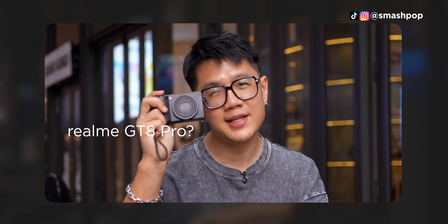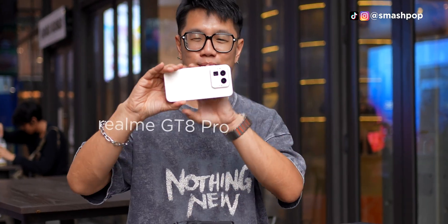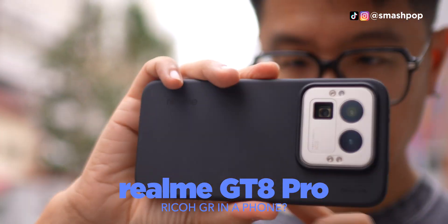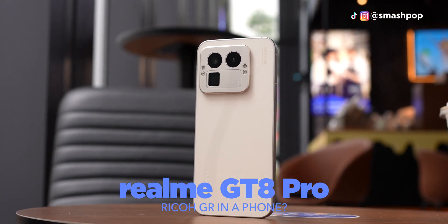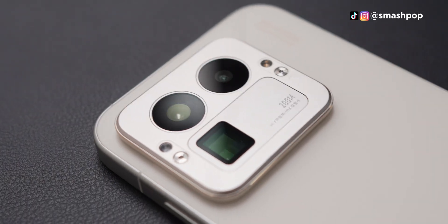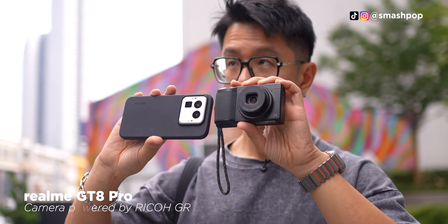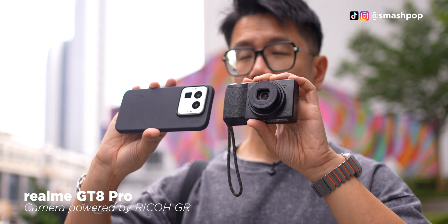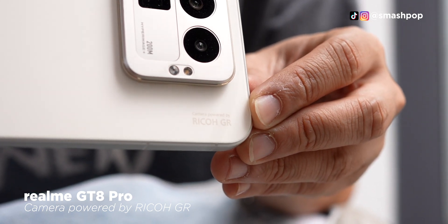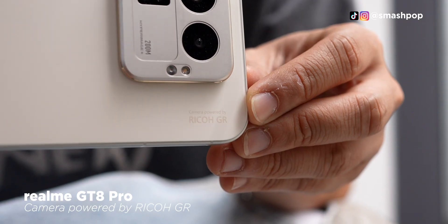So this is the brand new Realme GT8 Pro. Oh wait, this is the Ricoh GR. This is the brand new Realme GT8 Pro. That's because Realme has recently collaborated with Ricoh, and now the camera system on the Realme GT8 Pro is actually tuned by Ricoh to actually look and also feel like the Ricoh GR series.